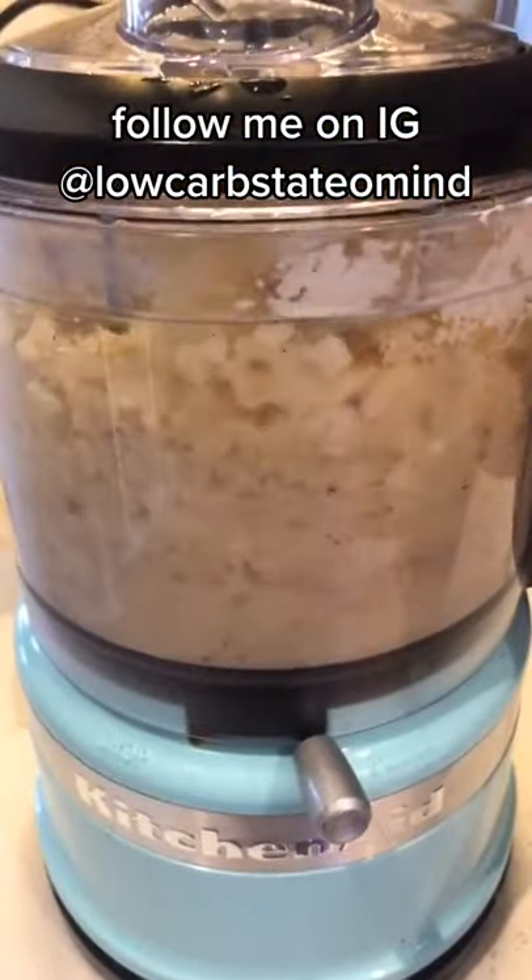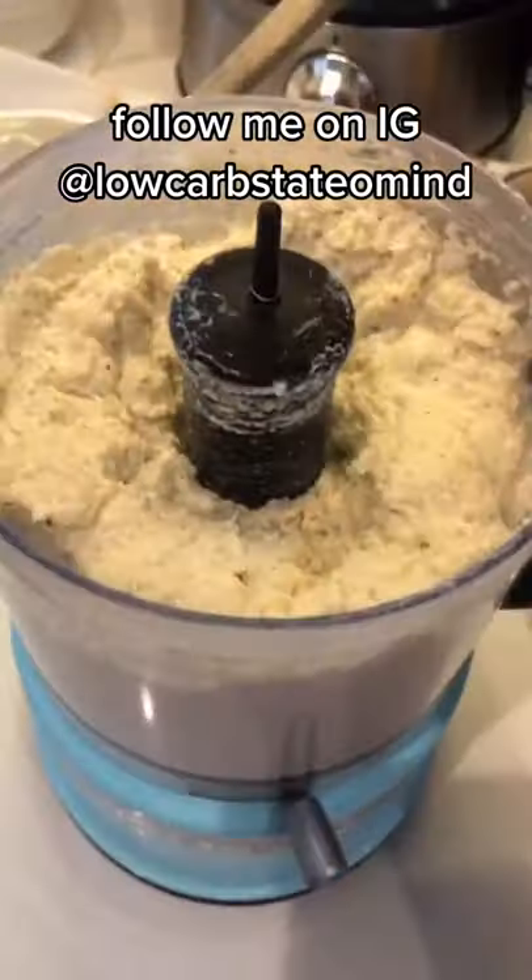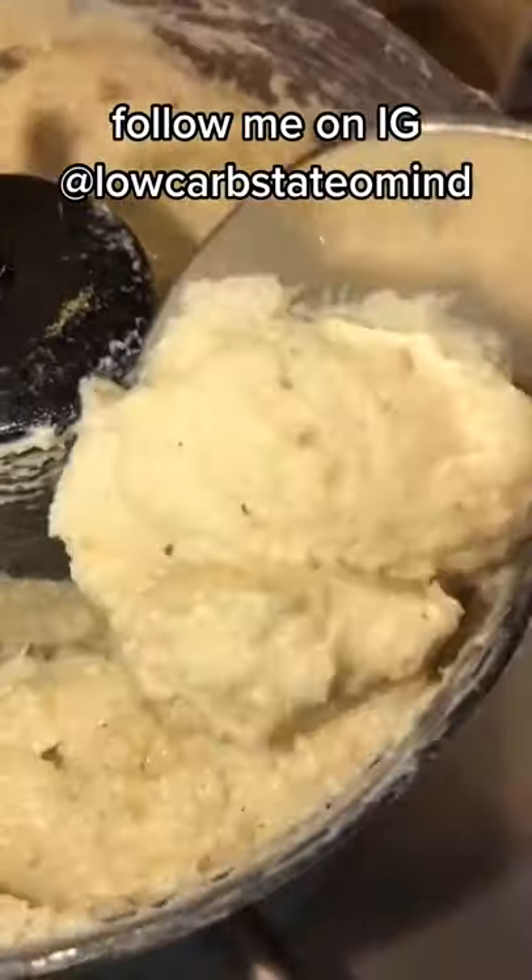Keep blending and mixing. It takes a little bit, but it is worth it. It comes out super creamy, same texture as mashed potatoes, and it is so good.